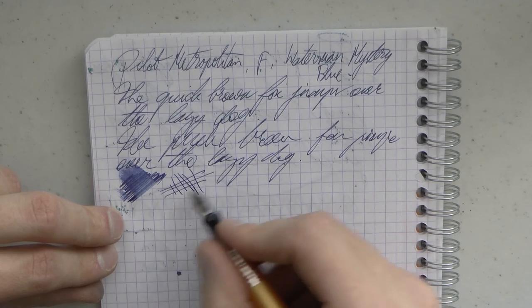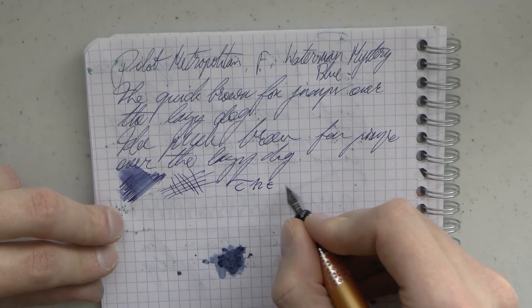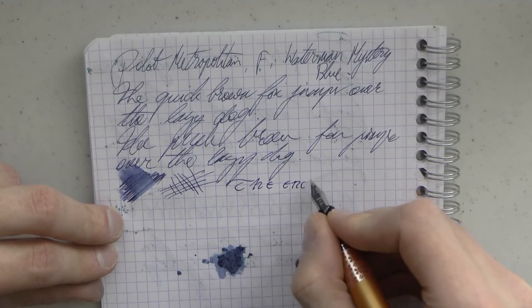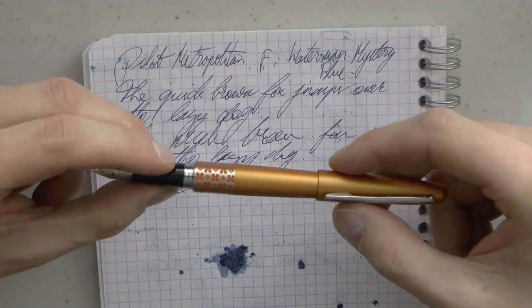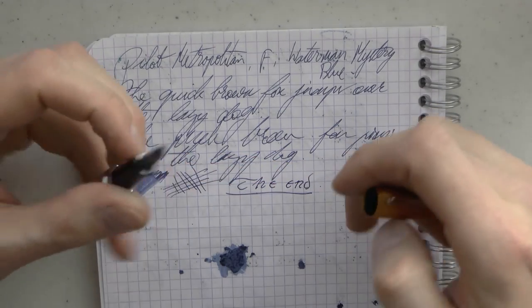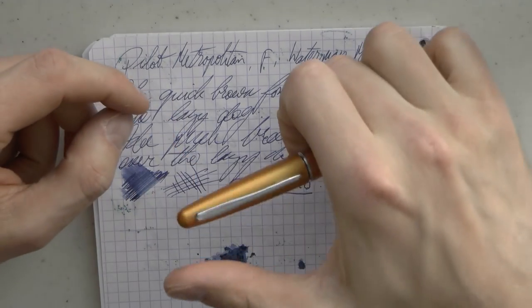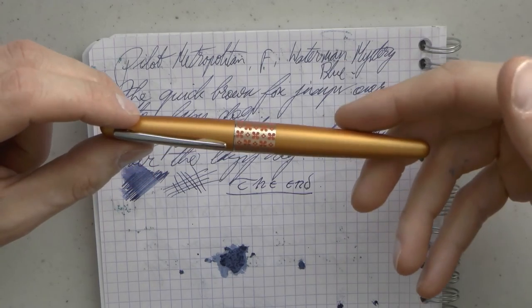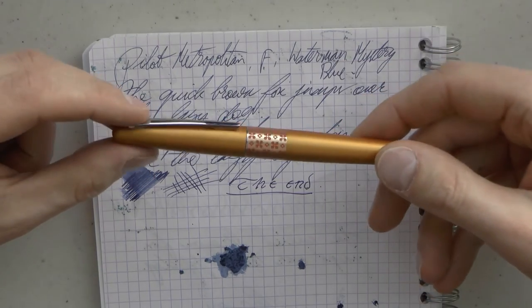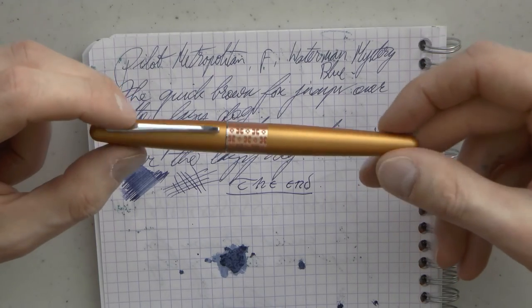Overall, just a very fun pen, and I enjoy using it. It's a nice, simple pen. It works very well, and there is absolutely nothing wrong with that. It does everything it's supposed to do. Also, I will say these pens have some of the most satisfying clicks. Good writer — good, nice, everyday writer. And that's, at the end of the day, what fountain pens are all about.